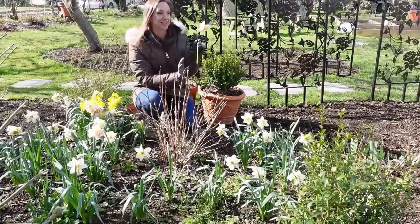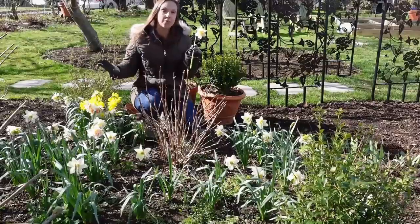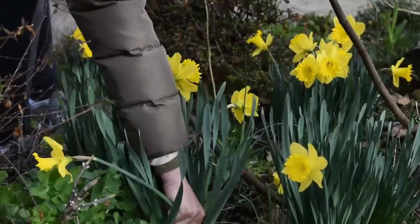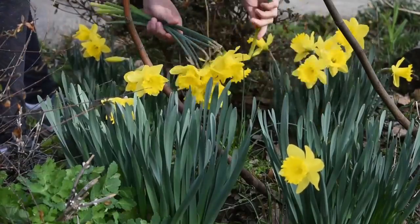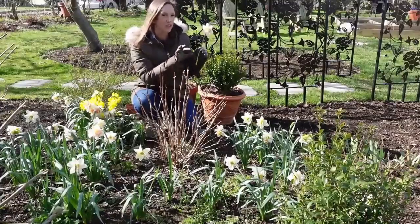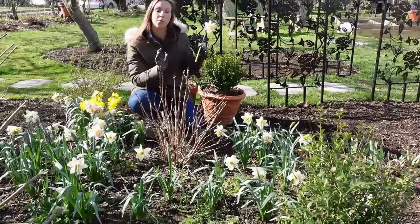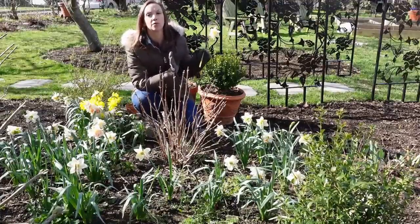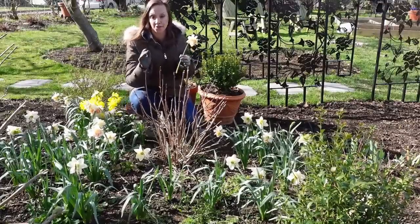What's really awesome is this: daffodils leak a toxic substance and need to be conditioned separately before being paired with other flowers. But by pulling them rather than cutting, they release less of that toxic sap. If you've ever harvested daffodils with scissors or snips, you may have noticed that gelatinous, mucousy substance leaking from the base of the stem. When you pull them, they leak almost none of that sap — but I still want to take extra care and condition them.